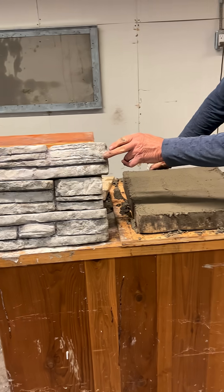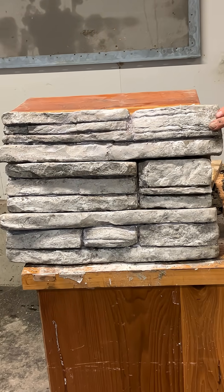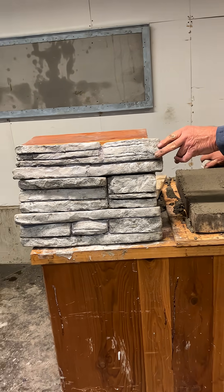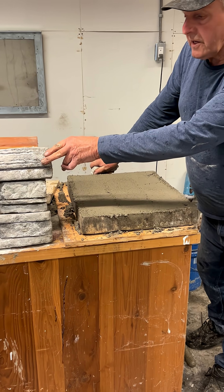This is our finished product. It's well below the 15 pounds per square foot, which is the regulation for most weight restrictions on veneer stone.